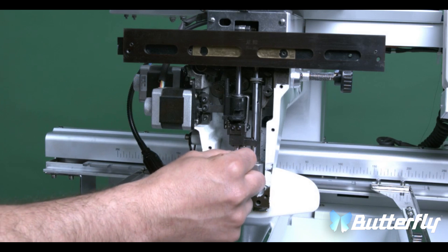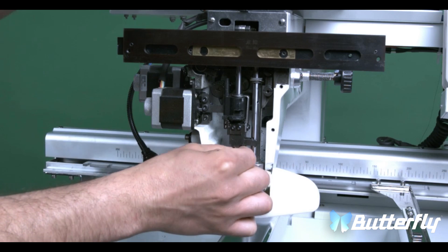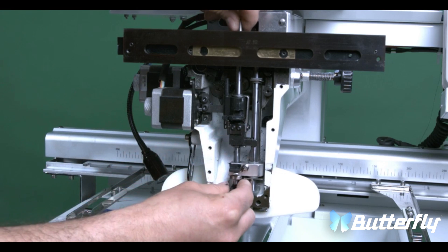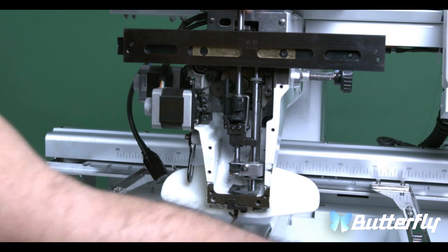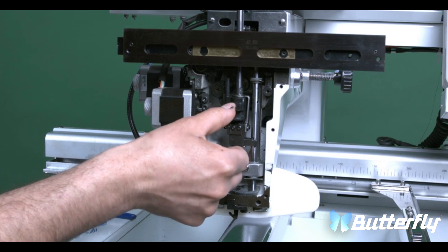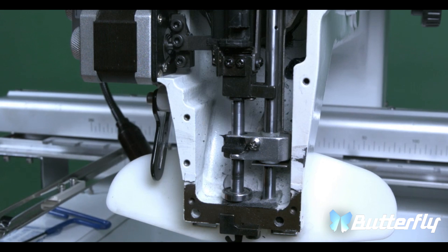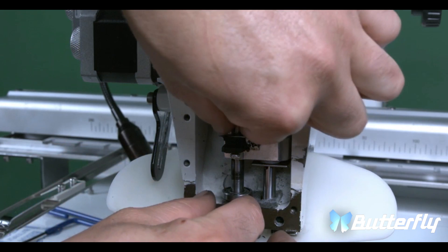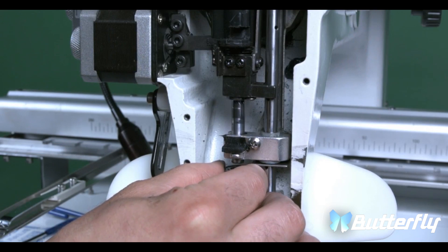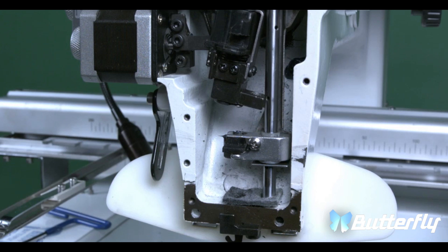Now that the center shaft is loose, we're going to push up to release the reciprocator. While you're pushing it up, please be careful with the bearing at the bottom that it will come loose. Just keep pulling it up and the center shaft should come out. If the shaft feels stuck, there is a hole underneath where you can apply pressure.